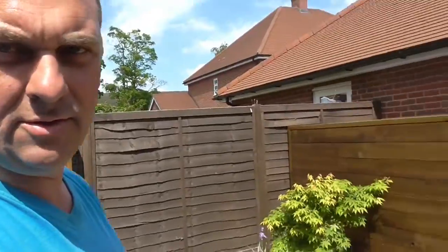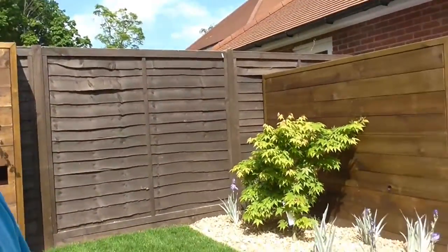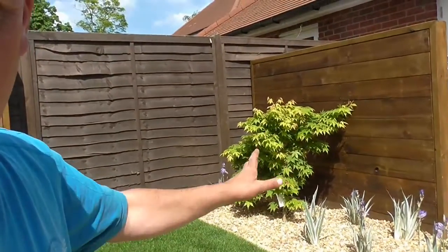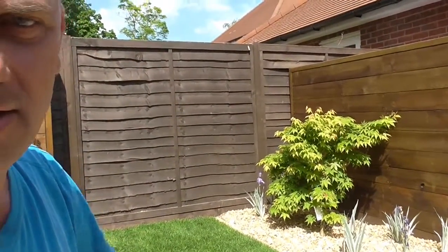New George Davis turf lawn. A lovely Acer with a wooden wall behind. We're going to use that wooden wall just to hide the bins which are snuck behind there.